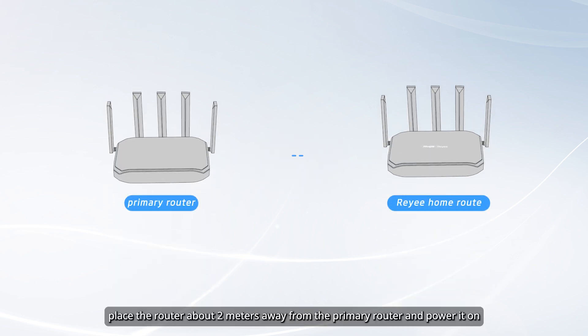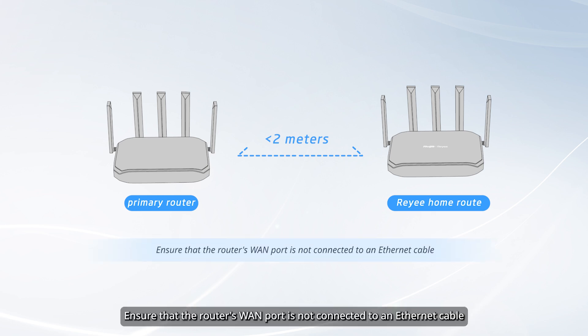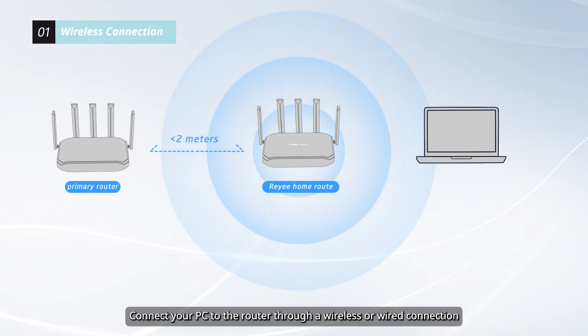First, place the router about 2 meters away from the primary router and power it on. Ensure that the router's WAN port is not connected to an Ethernet cable. Connect your PC to the router through a wireless or wired connection.